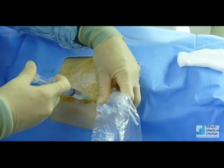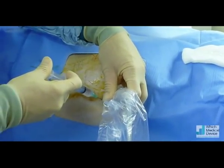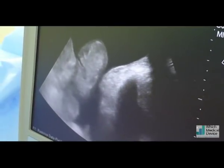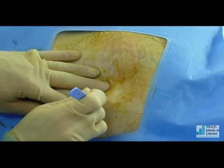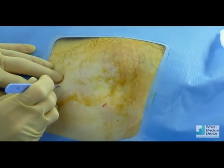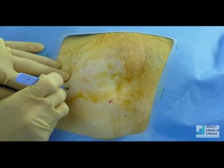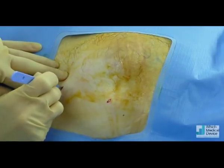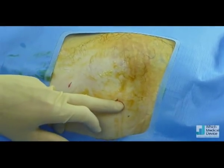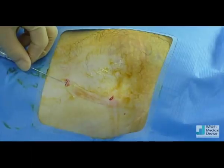Bit more anaesthetic now. This local anaesthetic is going to go right through to the peritoneum — a needle right the way through. That's the peritoneal entry site; the catheter will be tunneled this way and out through the skin here. We're just going to anaesthetise the tract using a spinal needle.